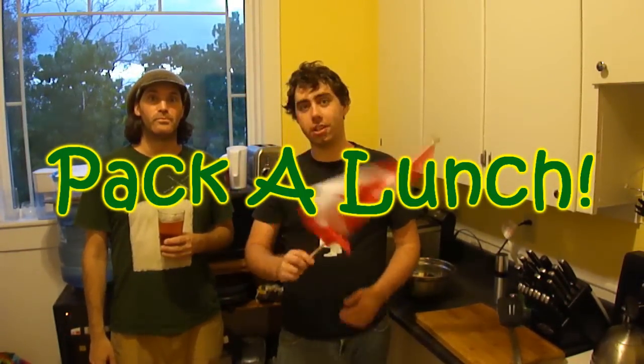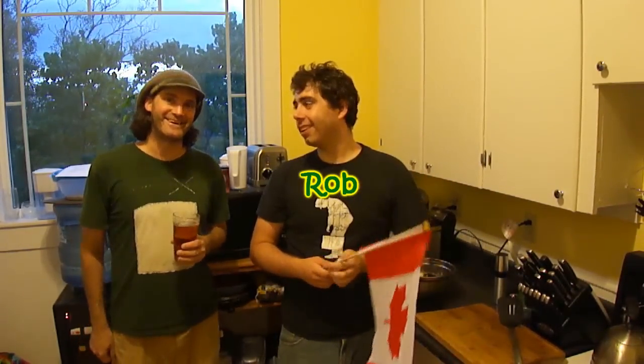Hello, welcome to Pack Lunch. Today we are doing Alberta. Happy Canada Day in September. Happy Canada Day.